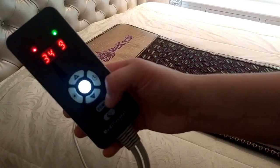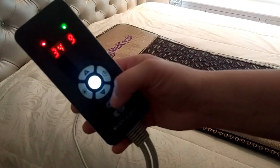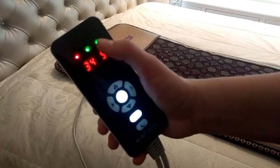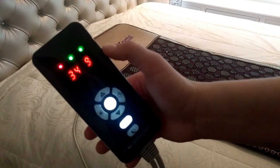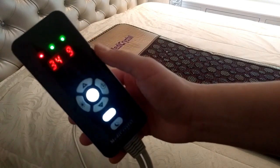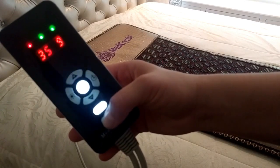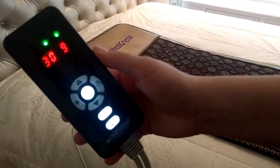The PMF button activates magnetic pulsation for 30 minutes every 2 hours of mat active sessions. The indicator in the middle shows that the PMF function is on. You can choose the night mode which will set the temperature to 30 degrees Celsius. It will also block the temperature adjustment buttons.